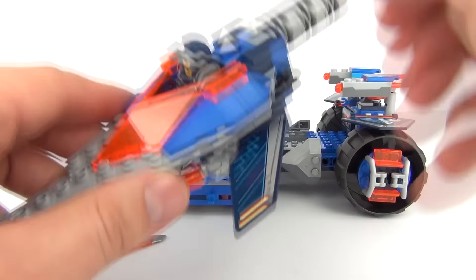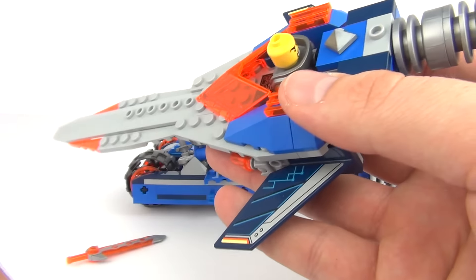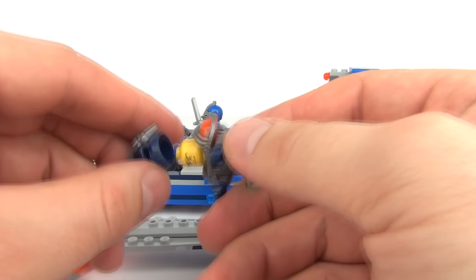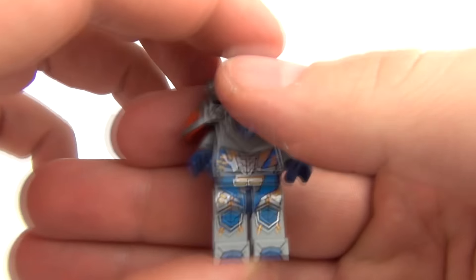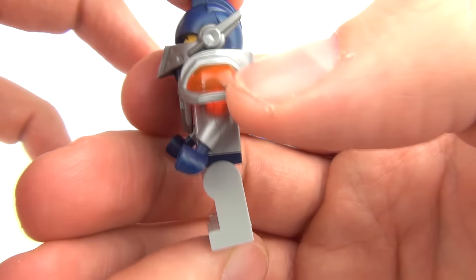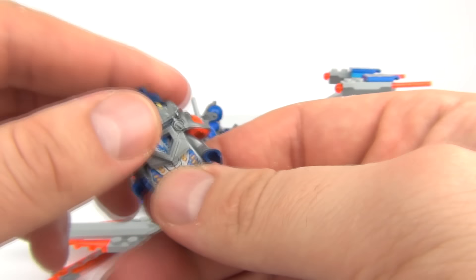We can take Clay out of the spaceship — you can see he does sit in the cockpit there very nicely. Let's try and get him out. And here we have Clay, a very, very cool minifigure. Look at the shoulder pads on that arm — that is very cool. Translucent orange there.